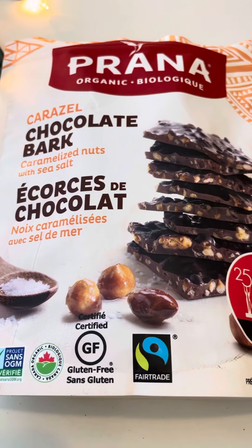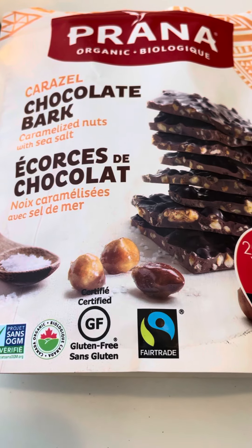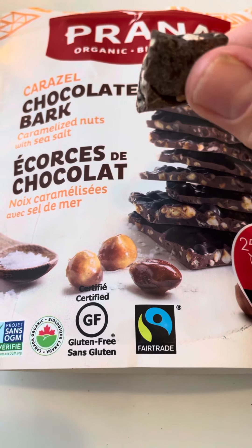Today's taste test is Prana Organic Carazel Chocolate Bar — caramelized nuts with sea salt. And here's a piece right here.